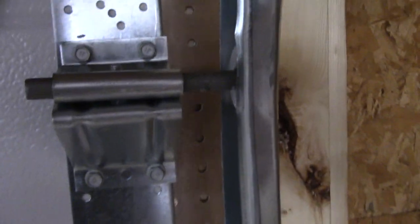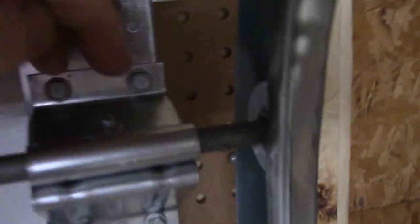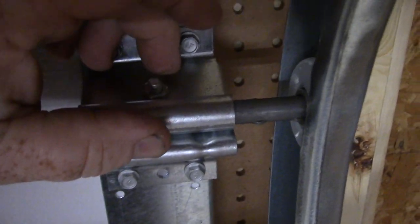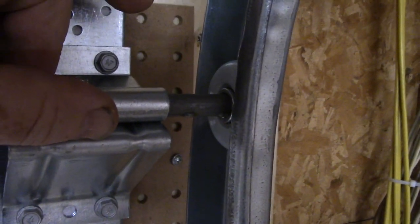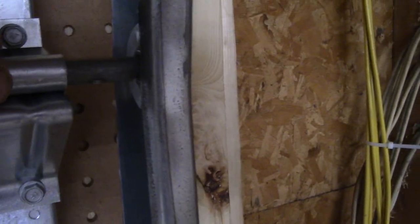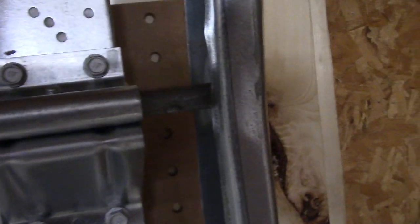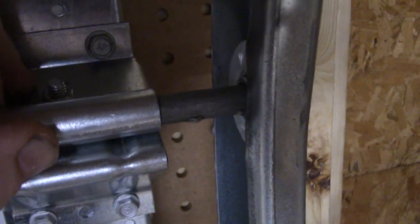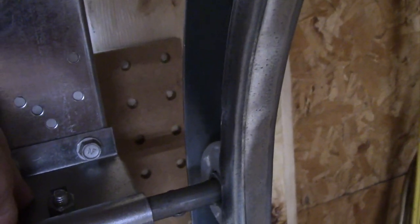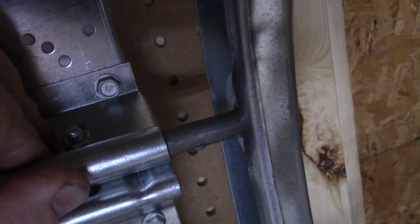At the top roller, see how much play it has. Push the garage door all the way in and tighten the nut, keeping the wheel up against it. That way the door will have a quarter-inch spacer to keep it away from the wall and won't interfere with operation.